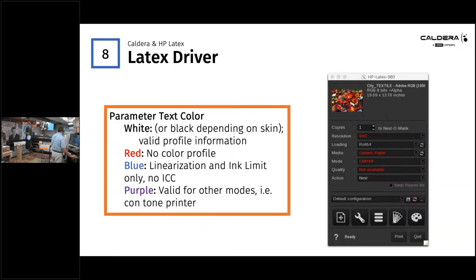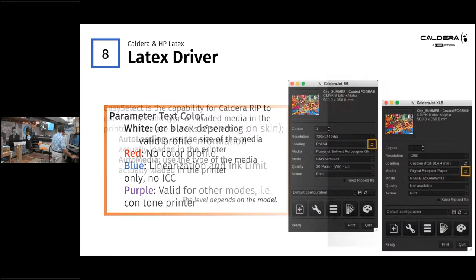From common support tickets, one issue customers encounter is parameter text colors inside the driver. If you see white or black text, that means it's a valid profile — you're good to go. If you see red, there's no color profile information at all. If the text is displayed in blue, you have a linearization and ink limit but no ICC — that profile wasn't finished. If you see purple, it's valid for other modes, such as a contone printer with a different output — you should be able to output with purple but keep an eye on throughput.